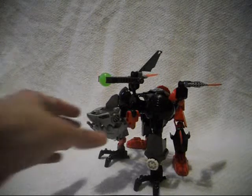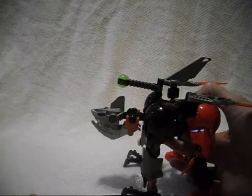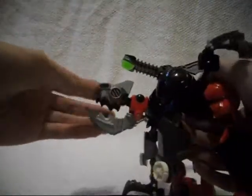Anyway, getting back to this character — he is said to be a mutated mining robot, I'm not quite sure. And he's also said to be a sworn enemy of Black Phantom.